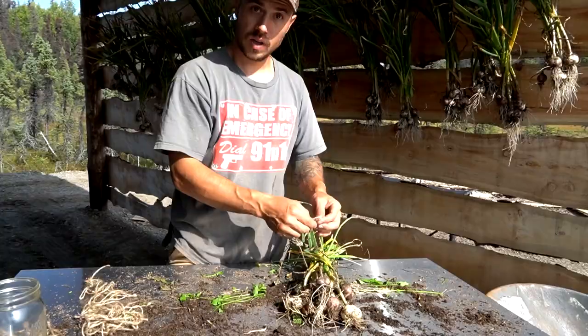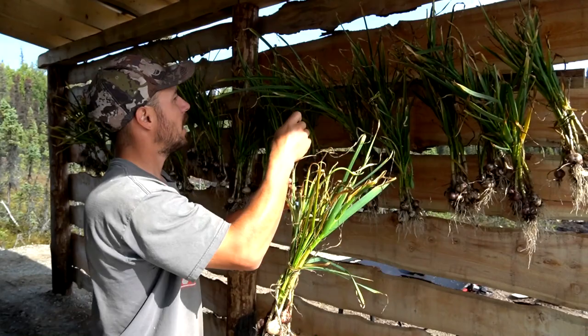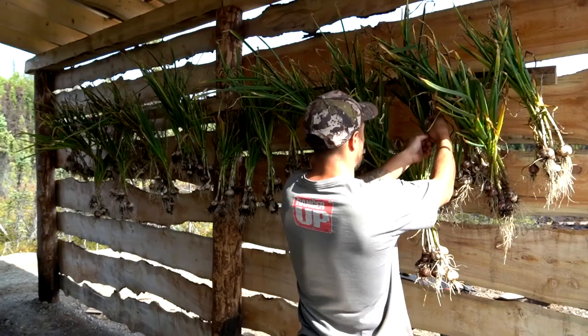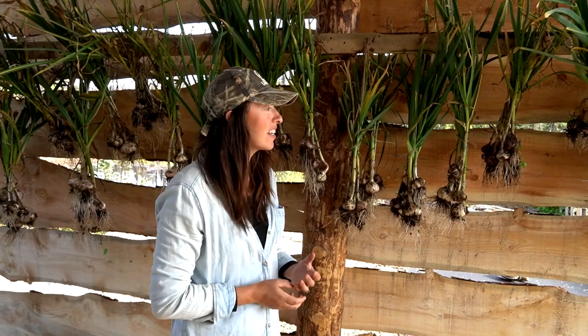Getting it all hung up really puts in perspective how much we got this year — we did great. Garlic is one of my favorite things, not only for cooking but in the garden. I'm all about easy gardening, stuff that just stays outside. You don't have to start seeds inside — you just put the bulbs in the ground, you mulch them, and almost a year later you've got garlic. It is incredibly simple to grow. I would recommend it if you haven't — just pick up the bulbs, split the cloves up, and get them in the ground.